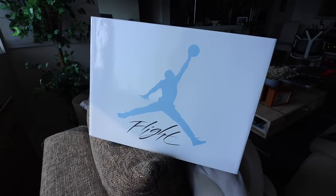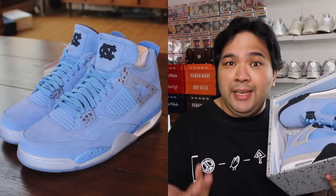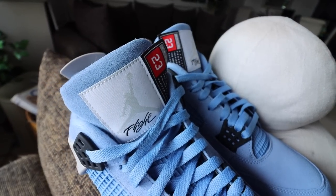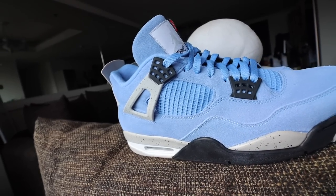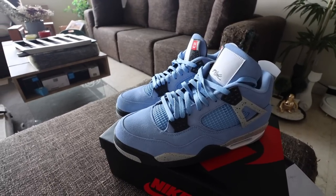Jump right into it — you have the Jordan 4 in this white and cement colored box. UNC colors, that's what's making this shoe kind of hype, because it's not often that you see UNC colors on the Jordan 4s. It's actually very close to the Jordan 4 PEs that came out in almost the same color a couple of years back. Take a look at that light blue or UNC blue suede upper. The tongue tab has the Jumpman logo with 'Flight,' and there's an extra tag that says 23 — Michael Jordan's number.